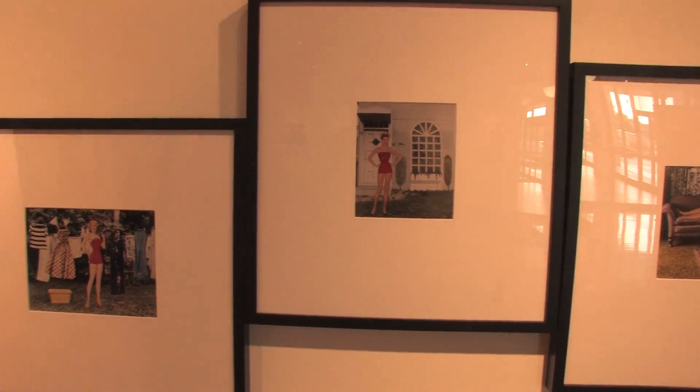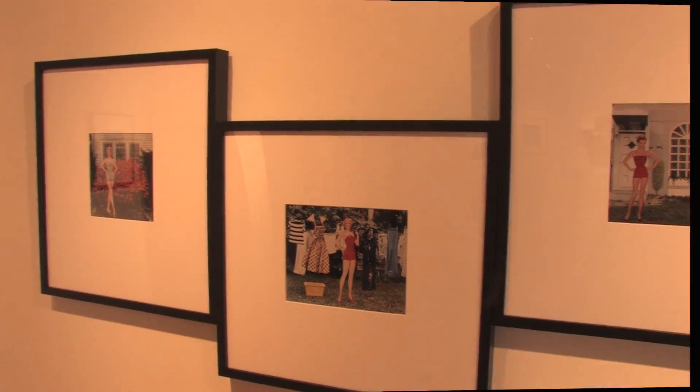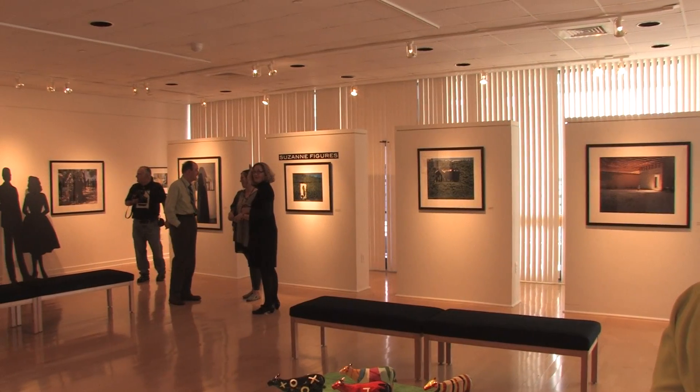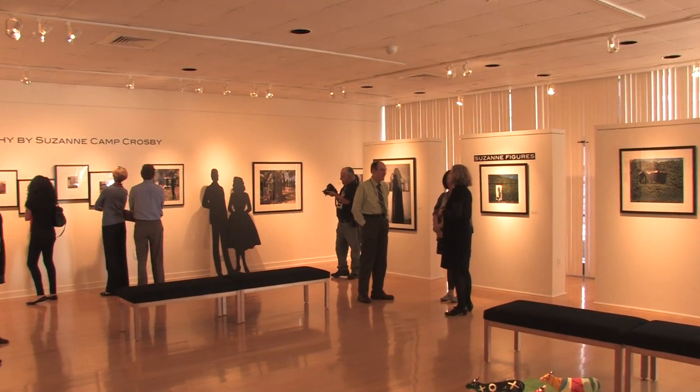Crosby actually started with a degree in painting but developed a love for taking photos at the University of Florida. Her artistic style is unique and intriguing, incorporating figures into her photograph settings. 'It's about technology, because I couldn't do this before — now I can. I used to take cutouts and put them in the landscape, and now you can do it with Photoshop. It crosses the bridge from laying paper dolls on a hand-colored photograph to doing it in Photoshop.' Crosby was joined by Professor Barton Gilmer from the photography department of St. Petersburg College.